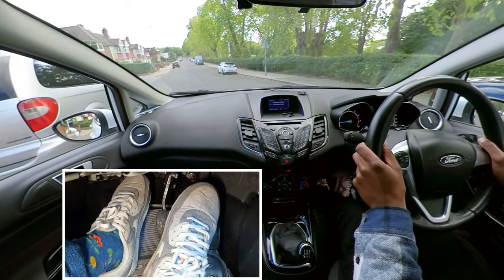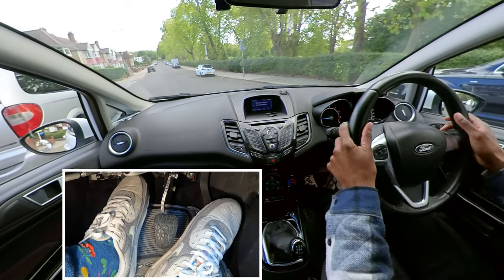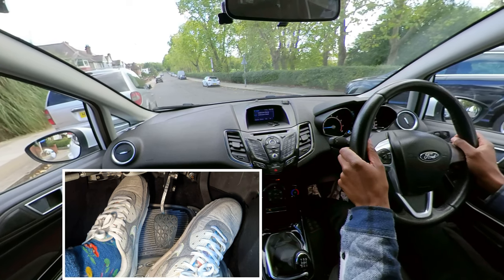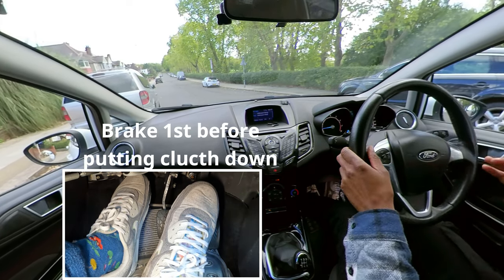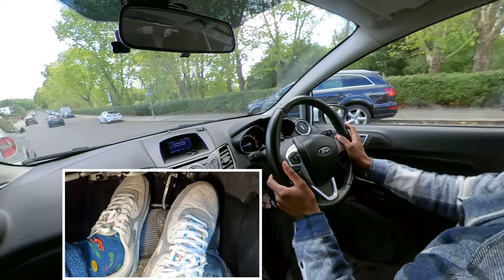Then once I get to my second turning point — that car is kind of near but they're stopping — I'll get my biting point again and then turn one turn to the right, checking all around still. Keeping an eye on that car but they're waiting patiently. Then at the third turning point, he's going past so I'm going to brake. Notice each time I'm braking first and then putting my clutch down, because if I put my clutch down first the car will roll forward.